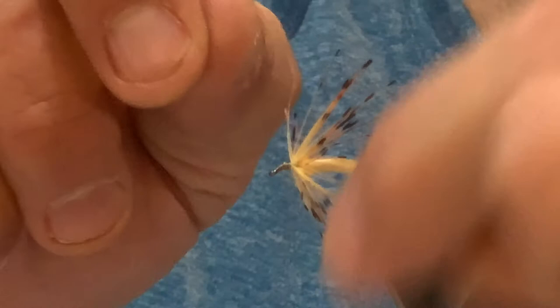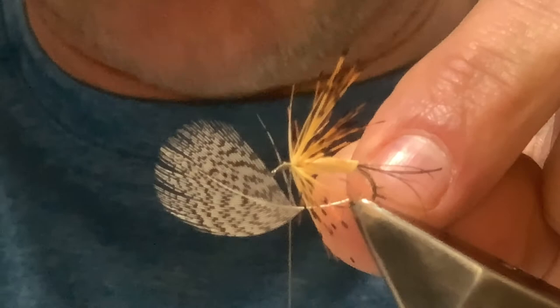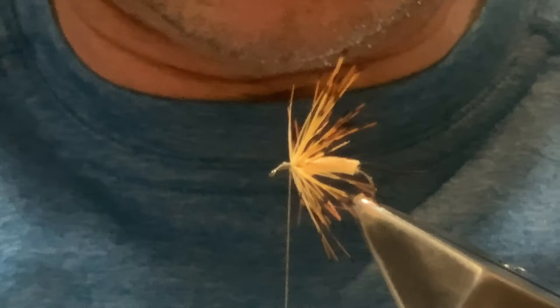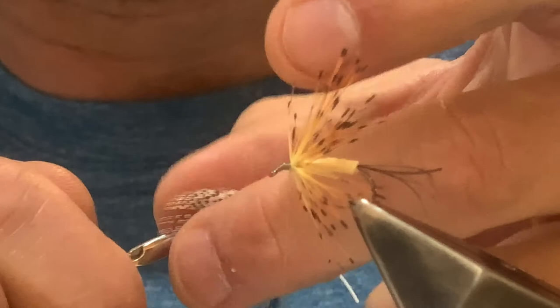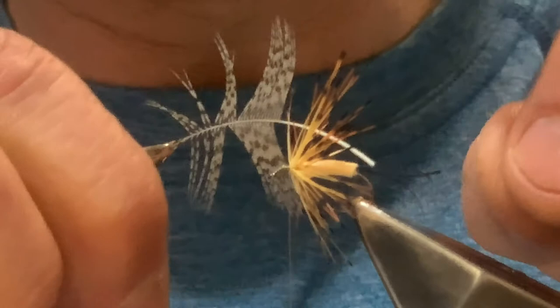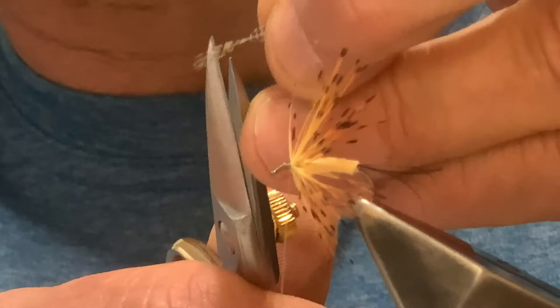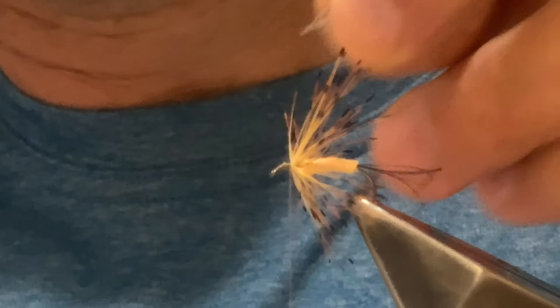The last material is a partridge hackle. You want a fairly decent-sized one with good markings. Tie it in by the tip — capture the tip with hackle pliers, draw the fibers back until you're happy with the start point. Use all of that hackle; you want some length in the partridge. Trim the tip to leave a small tying-in point, catch that in directly in front of the golden pheasant tippet, and secure it down.